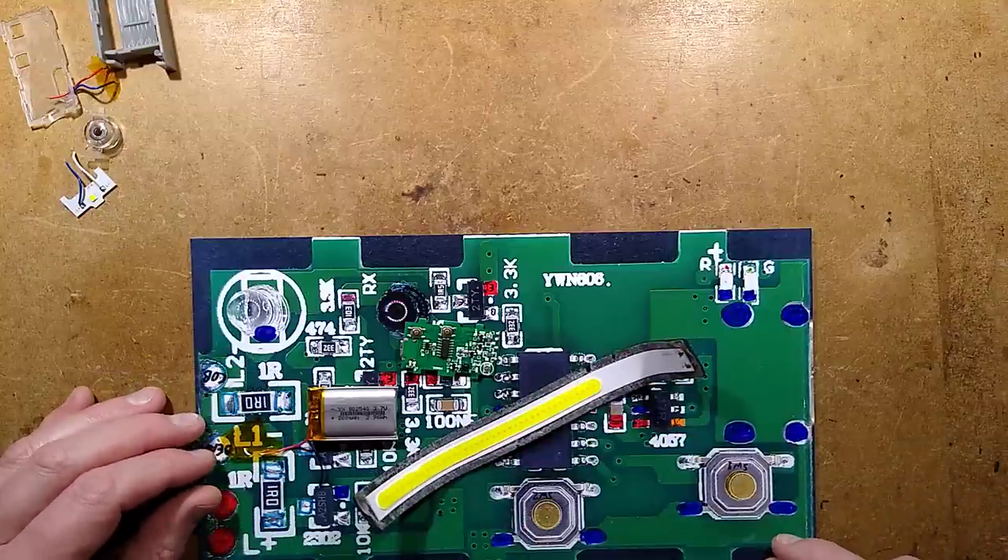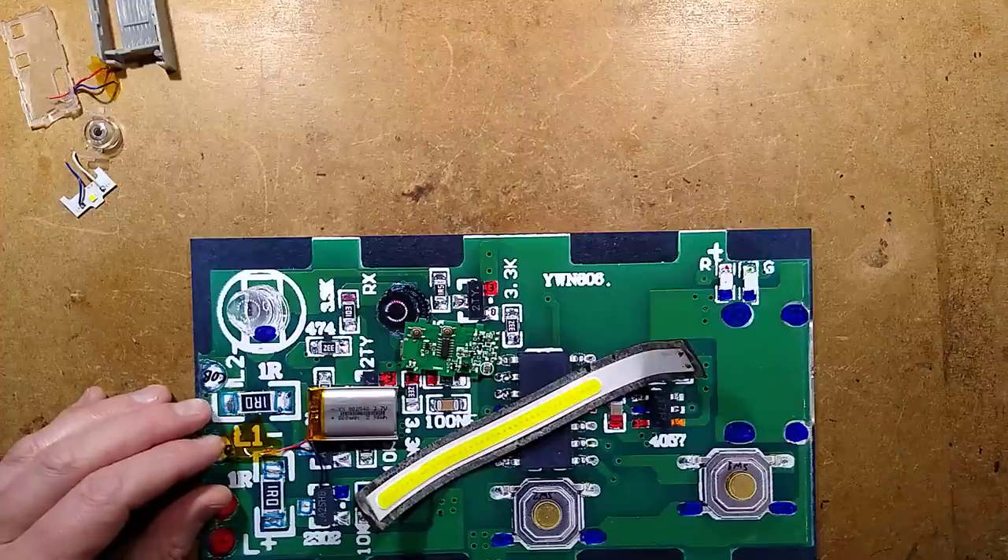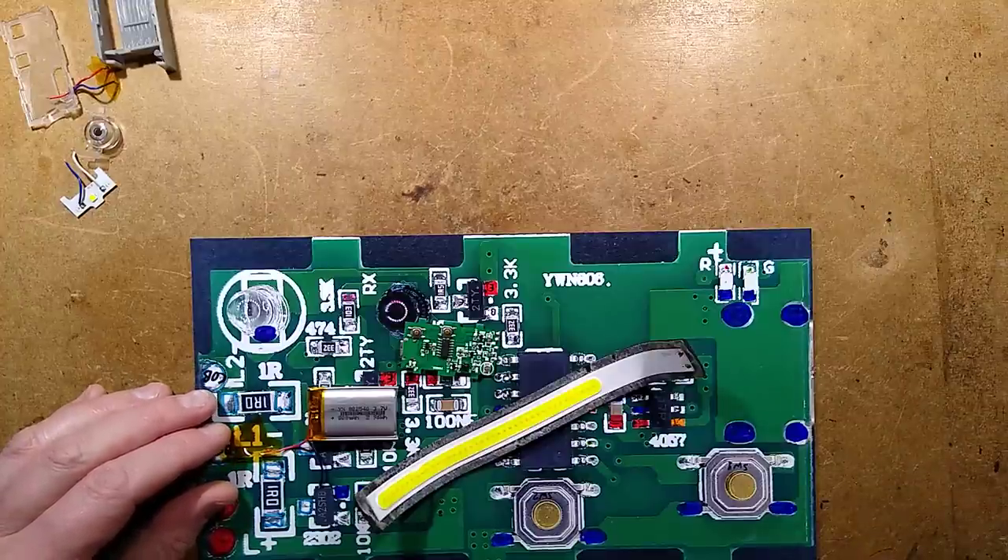Internally the circuitry is not too bad, so it really is all down to whether you like that style of light or not — but it's very well built.